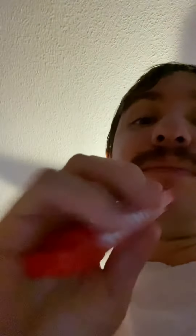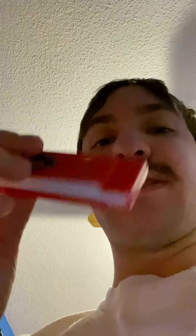Hey guys, today I'm going to be showing you this red harmonica. Someone actually gave it to me — my girlfriend gave this to me. I'll just start playing it here. I'm not very good at it, but I'll try my best.